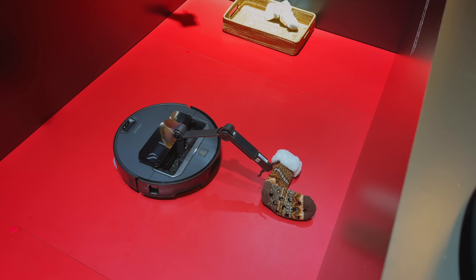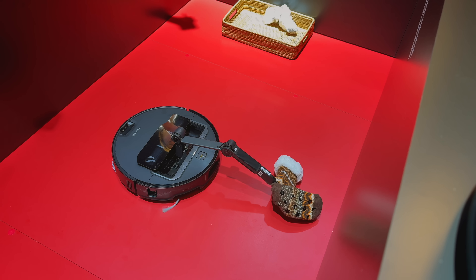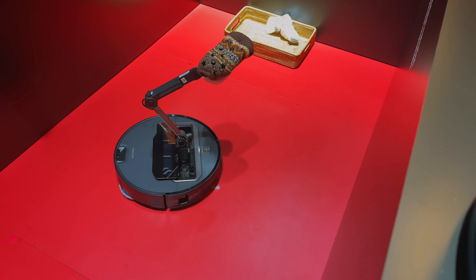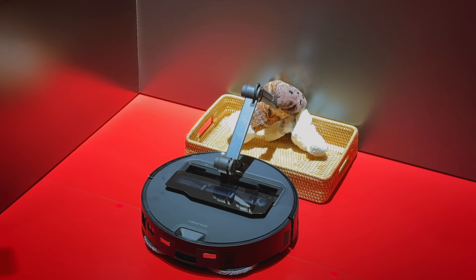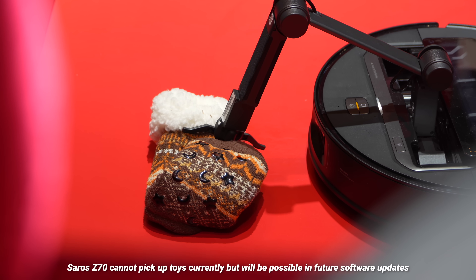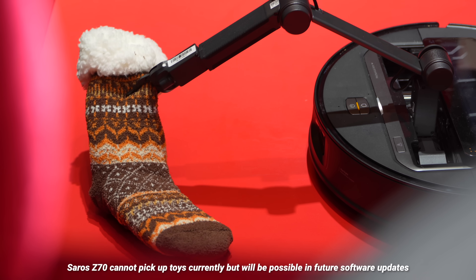The Soros Z70 is the one with the five-axis mechanical arm, and this is the first mass-produced consumer robot vacuum with this feature. This solves the problem of socks and toys being on the floor and preventing a thorough clean. The grip should be able to pick up a variety of items and you can tell it to put them in a designated spot. I'm really looking forward to this because my kids leave junk all over the floor, and I can't wait for the Z70 to go pick those things up and put them in a designated basket.